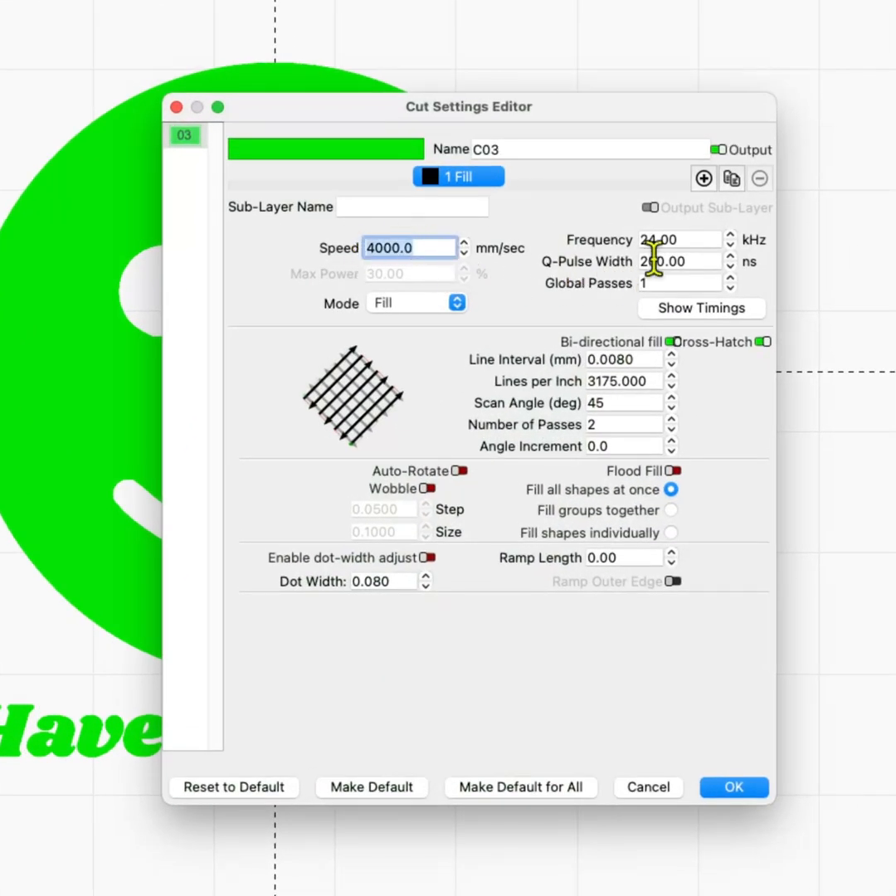Look at the settings: 4,000 millimeters a second, 24 kilohertz, 200 nanoseconds for the Q-Pulse, interval 0.008. I'm doing 45 degree, but that doesn't really matter, and I'm doing two passes — and that does.